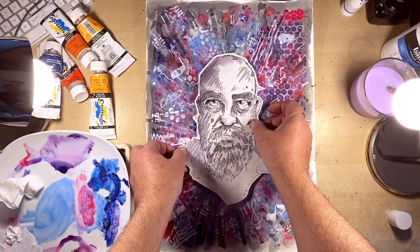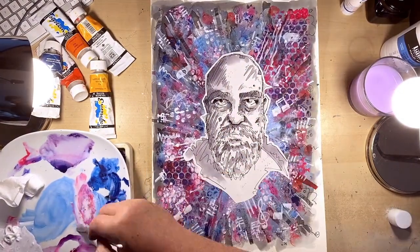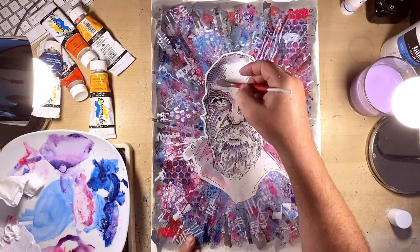I'm just going to wash some watered-down acrylic into the face to sort of match up the tones of the colours that I've used — so pinks, purples, and some blues — and I'm just following the shade and the lines that I've already created within the portrait illustration.